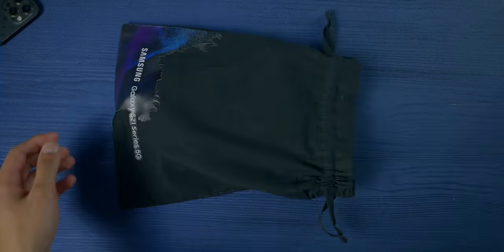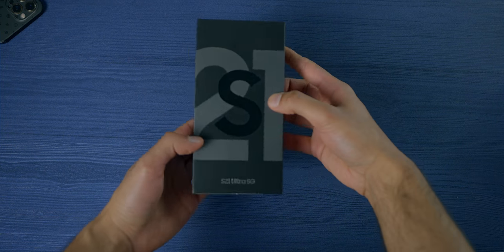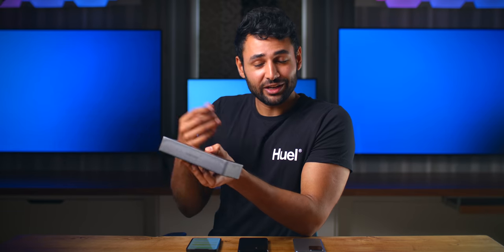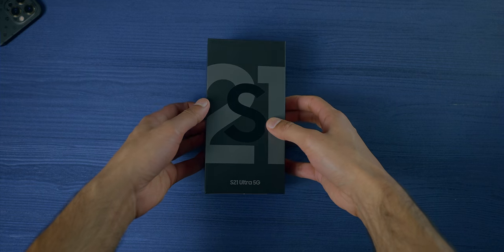The unboxing experience is — oh dear — this trend of removing the charger has caught on a lot quicker than I was expecting. But while it is a shame, and while this is the pinnacle of Samsung's lineup yet we're getting less in the box than we've ever had, on the other hand they are kind of passing that saving onto the consumer. Like this phone is something like 50 pounds in the UK or $200 in the US cheaper than last year's. It kind of makes up for it.